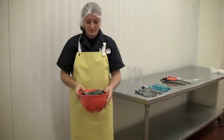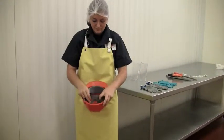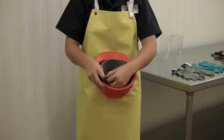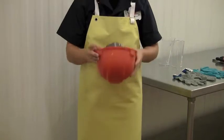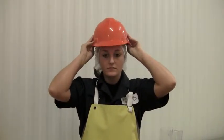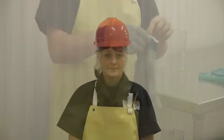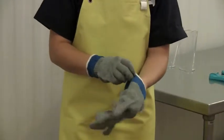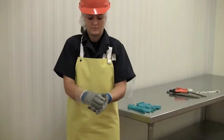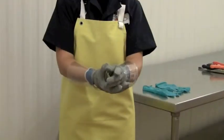Protection from potential head injuries is a key element of any safety program. Wearing a safety helmet or hard hat is one of the easiest ways to protect your head from injury. Your hard hat should be sized appropriately and then placed securely on your head. Place cut-resistant gloves on each hand. To protect your arms, place a cut-resistant plastic arm guard on each arm.